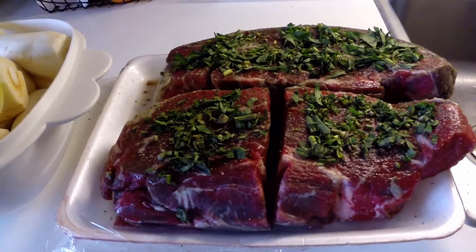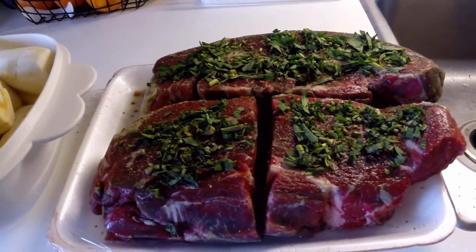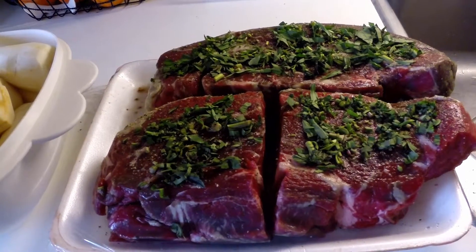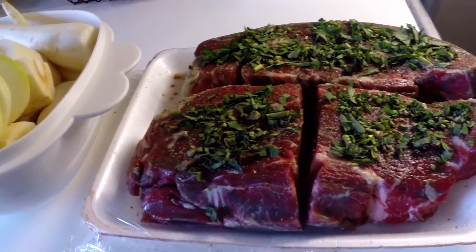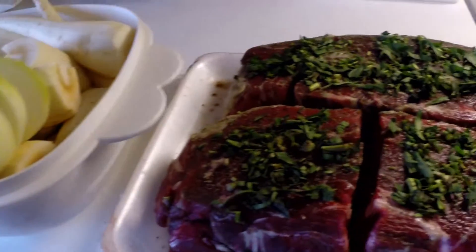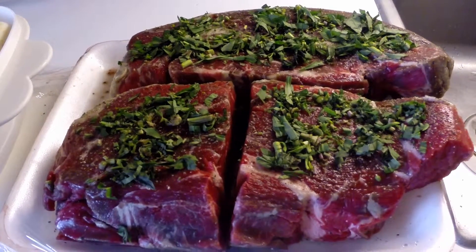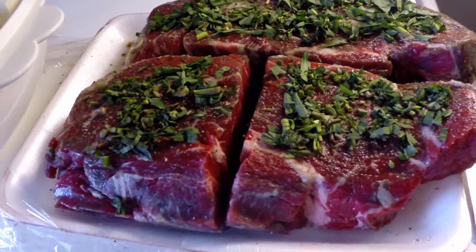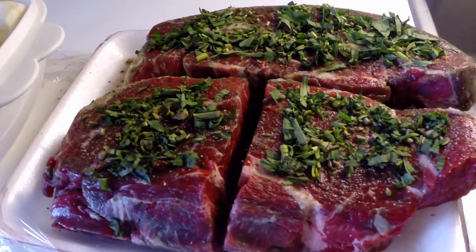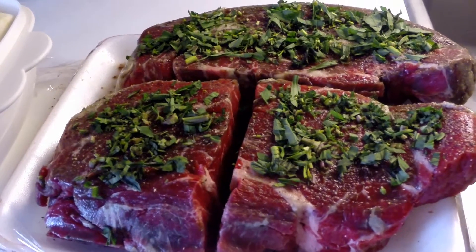Today we are going to cook this beautiful beef under high pressure in a pressure canner. The herb on that beef is tarragon, which has a nice licorice flavor to it. It goes perfect with beef — if you haven't tried it, you should try tarragon and beef.